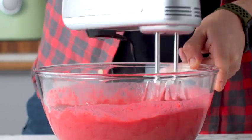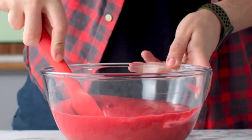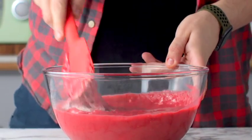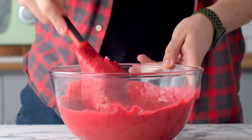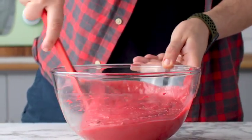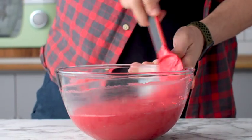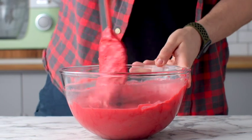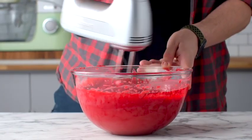Add your wet ingredients to the dry and switch to a handheld electric mixer, mixing until everything is well combined. Always make sure to scrape down the bowl — no matter how good your mixer is, it's never going to get the bottom perfectly, so scraping ensures the batter is properly mixed.